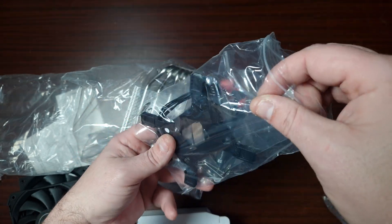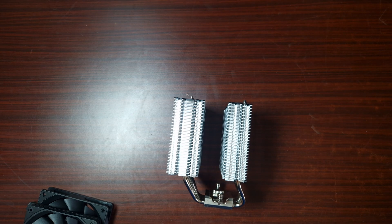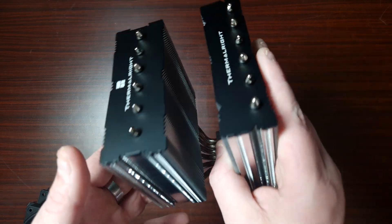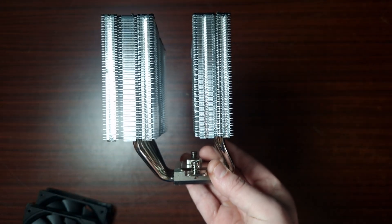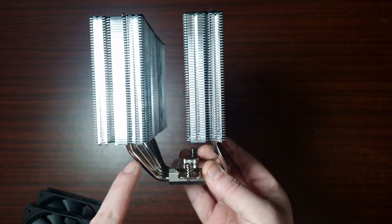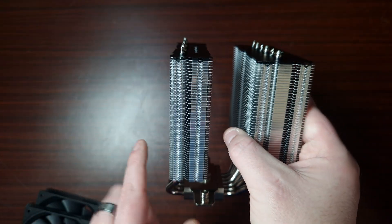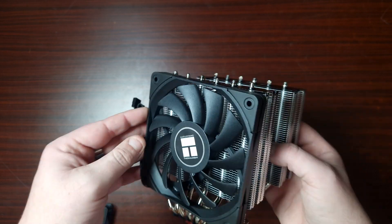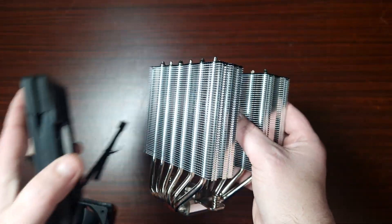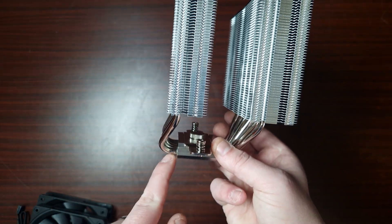So let's take a look at the cooler itself. Here is the tower - it looks very similar to the Phantom Spirit, but look at that huge slant. You know what that's for? This is for RAM clearance. That's why it's a single or very thin 120mm fan, so it doesn't catch your RAM. I believe this is one of the first ones they've actually done it like this - that's one hell of a bend right there.